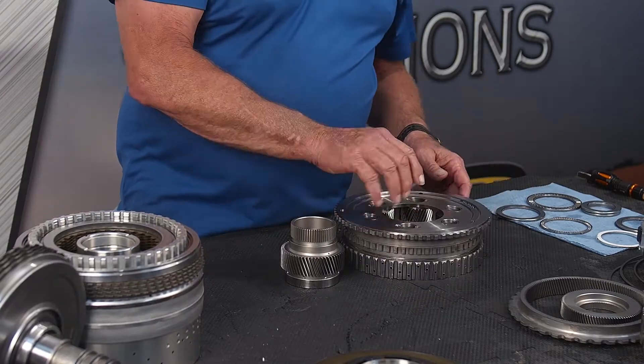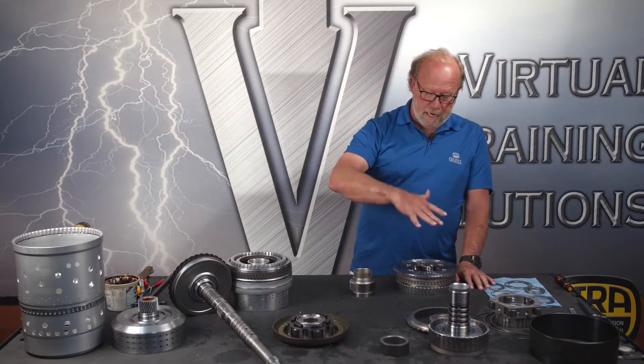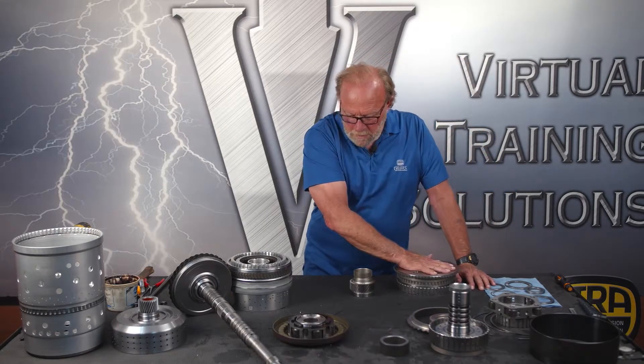Now we're going to turn it over on the bench, because everything is going to stack up from here on out based on this P1 planet.